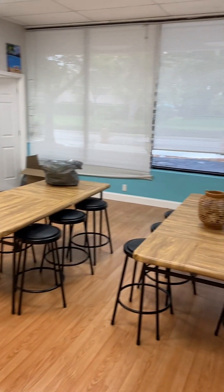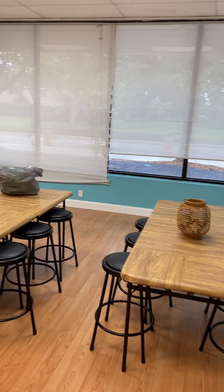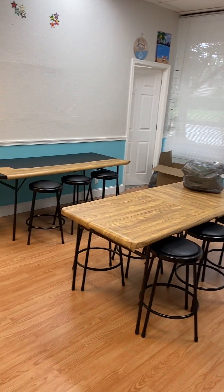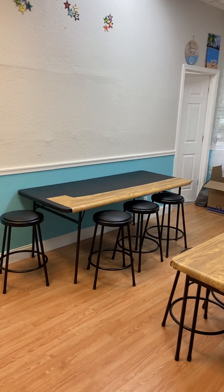As you can see, we are actually wrapping our tables here. We've got the stools around. We're still going to be changing out the blinds over there. But right now we are wrapping the tables — we ran out, so we're ordering some more.